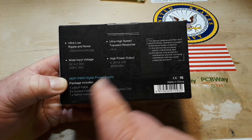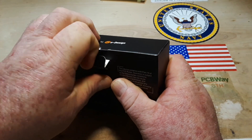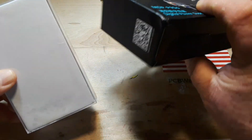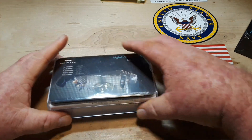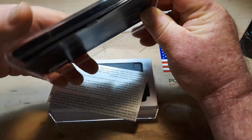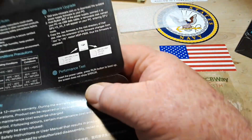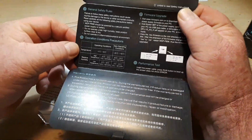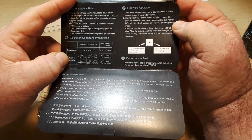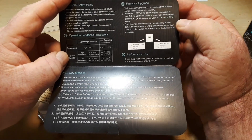MiniWare puts a lot into their design. Look at that — out of the beautiful box into this lovely case which then unfolds. There are general safety rules, specs, firmware upgrade info. Hold button to set power supply.